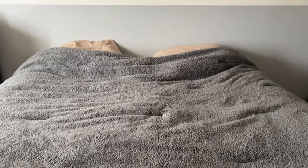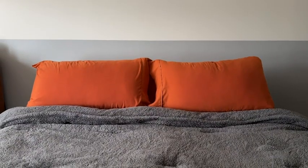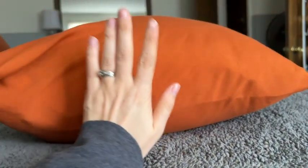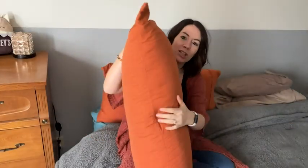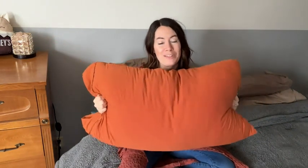Hi, I'm Katie with WTI and we have one of the coziest beds, but it just wasn't looking that cozy because our pillows were falling just a little too flat. So we decided that the way to fix that was by getting some of these king size pillows by ViewStar. Look how thick and squishy these pillows are — oh my goodness, they're gigantic.